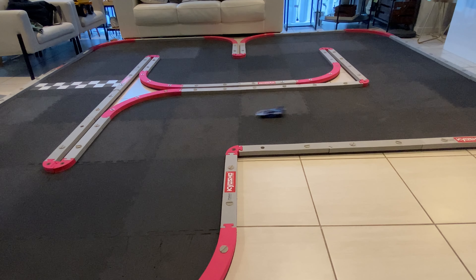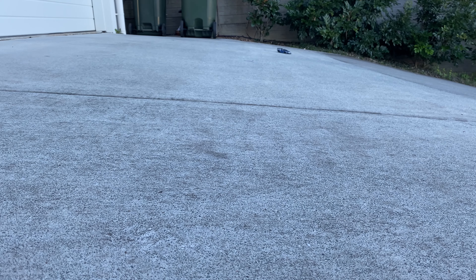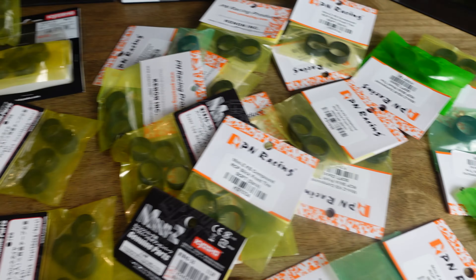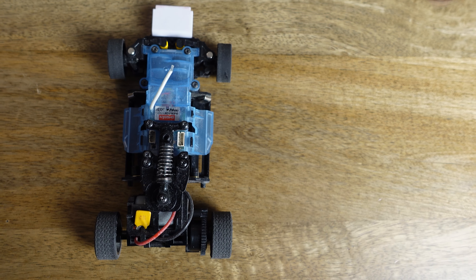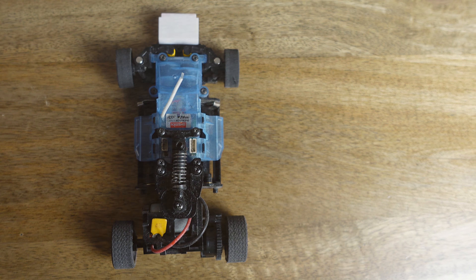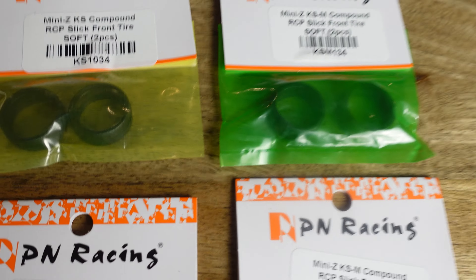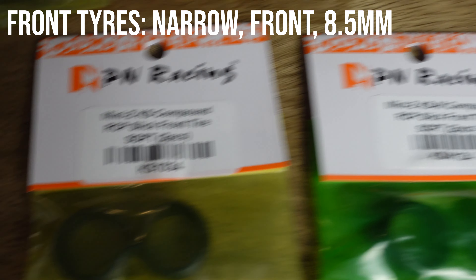Tyres are the only upgrade you really need when you're starting out. This upgrade is not optional - it's mandatory, because the tyres that come in the ready set are of too hard a rubber compound and don't have sufficient grip on the commonly used foam RCP tracks in Mini-Z racing. Therefore you must replace them with softer tyres straight away. For Mini-Zs, front and rear tyres are sold separately as the front wheels are narrower than the rear wheels - 8.5mm in the front and 11mm in the rear. So you'll need to buy one set of front tyres and one set of rear tyres. When looking them up, front tyres may be listed as narrow, front, 8.5mm or just Mini-Z tyres.